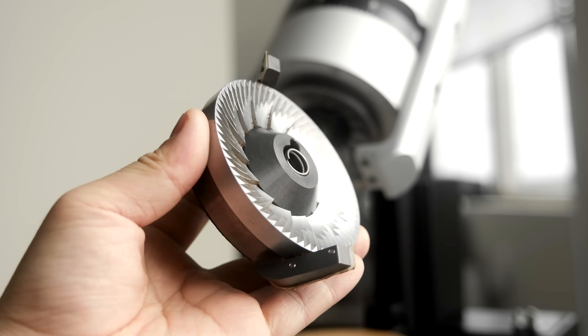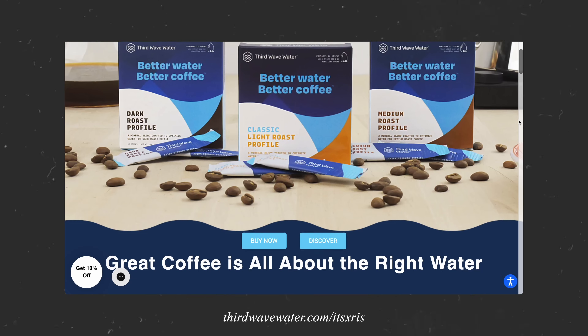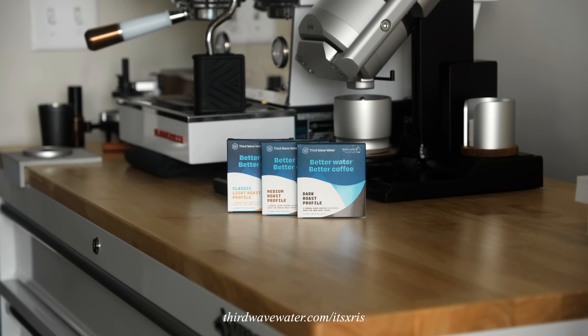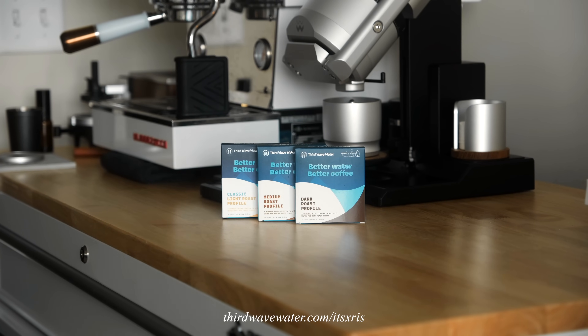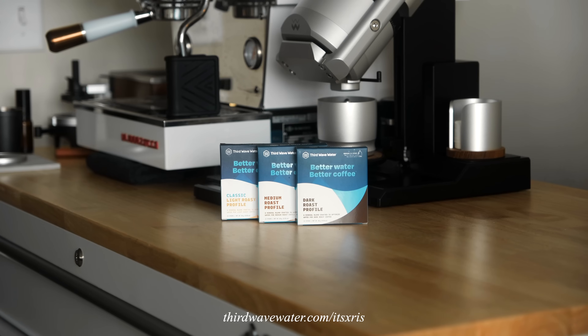Now let's talk about the performance of the EG1 — first for espresso, then for filter. Keep in mind I've been running this grinder with the Core burrs, the default offering. Weber also offers the DB2 burrs designed for pour over and filter. The Core burrs here were designed to be a one-size-fits-all situation, excellent for both filter and espresso. And as much as I love this grinder, I've been using Third Wave Water for years as my preferred water solution — simply add a packet into a gallon of distilled water and you've got water designed both for flavor and to keep your equipment optimized. Use my link in the description for 10% off.